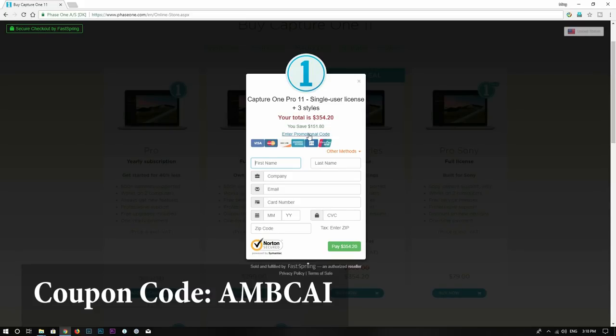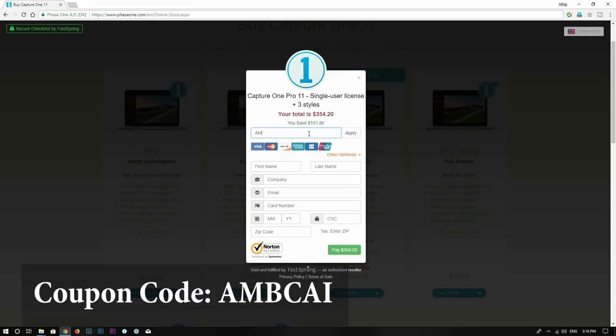For those of you who are interested in Capture One, you can now save 10% by using coupon code AMBCAI. Check out more information and tutorials in the description below. So let's get back to exposure bracketing and the Fuji X-T2.